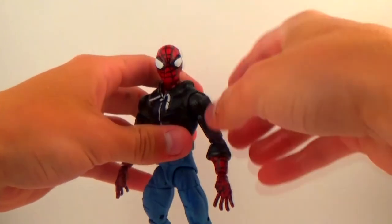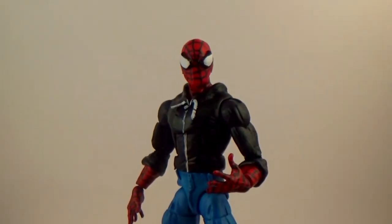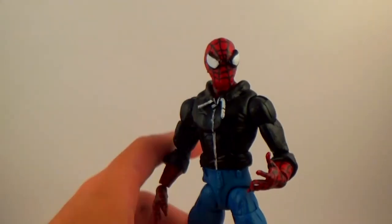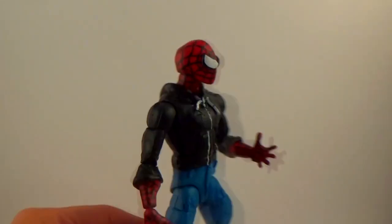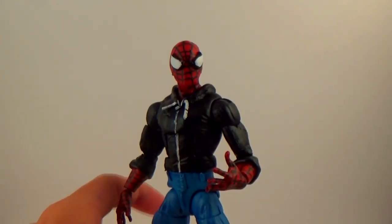So yeah, this is the custom — I don't even know what to call it. Civilian clothes Spider-Man, I guess, or something like that. I wanted to give him a backpack but couldn't figure out the best way to do it, so I didn't end up going with it. I want to thank everyone who tuned in to this video. If you like it, please click that like button and subscribe to see more. I'll catch you guys in the next custom showcase — peace!